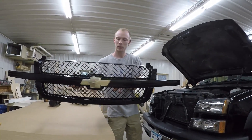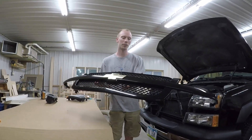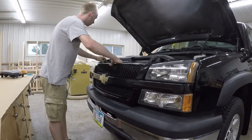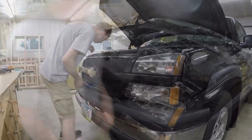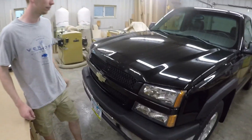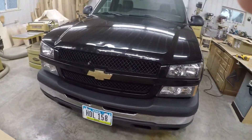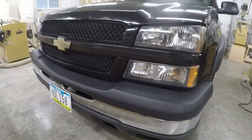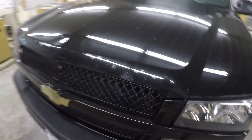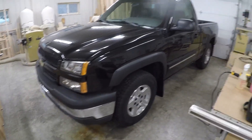We got the center bar back in the grill — looks decent. I still might get a new grill but I'm just going to slap it in for now. It looks a heck of a lot better than it did before. I'm down to finding a hood now because that looks awful against everything else. As soon as it stops raining I'll go outside and get a walk-around of all the stuff I did.